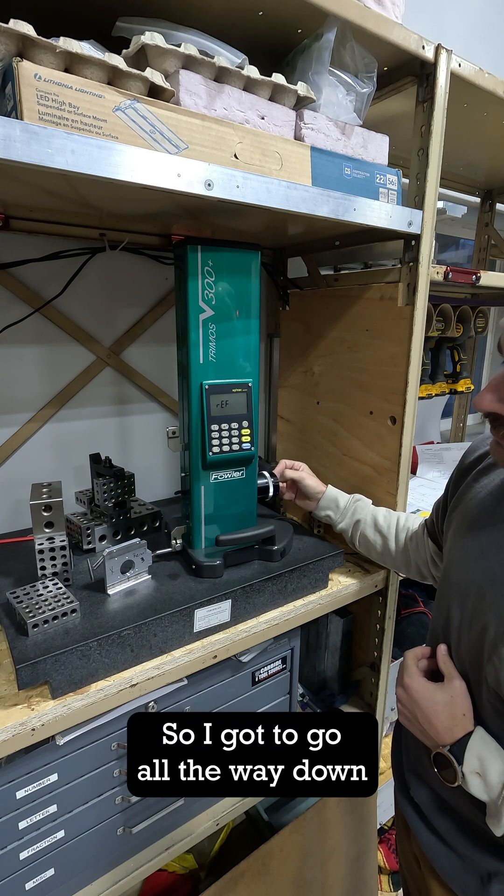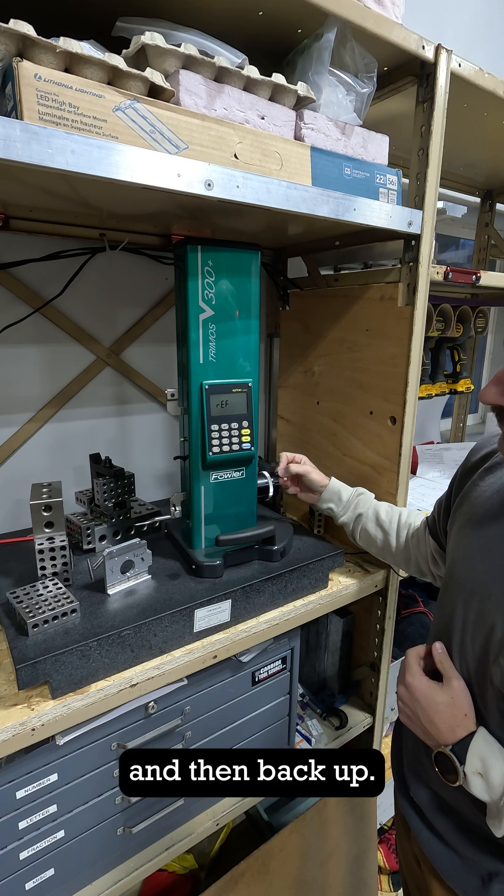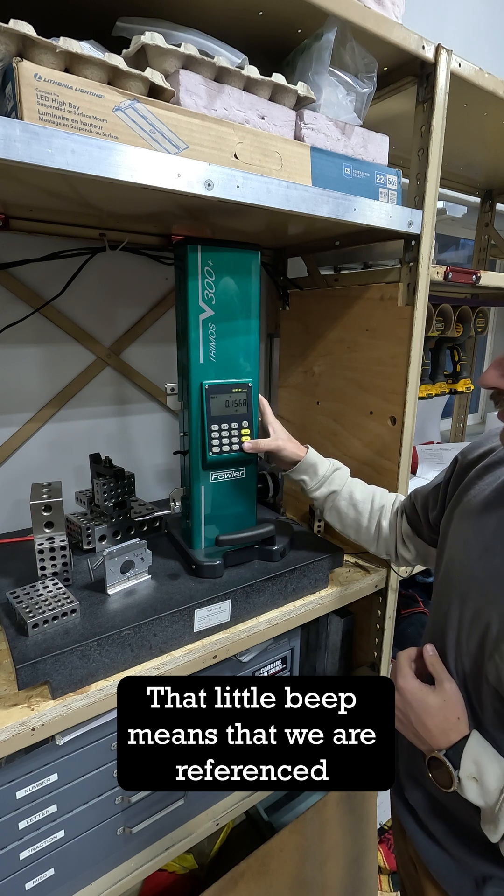So I got to go all the way down and then back up. That little beep means that we are referenced.